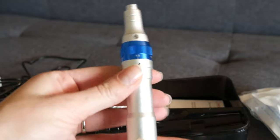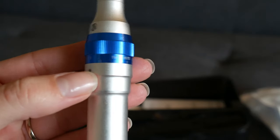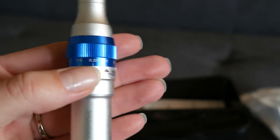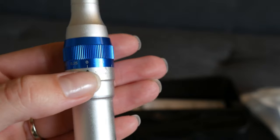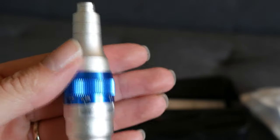This is the pen, and you'll see it has different settings. Here's 0.75 — it starts at 0. You want it at 0 when you start the pen, and you can work your way up as needed.